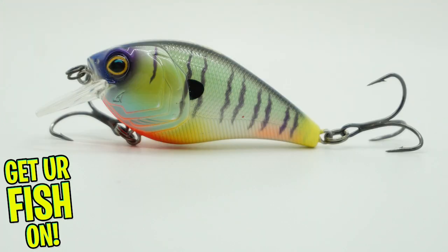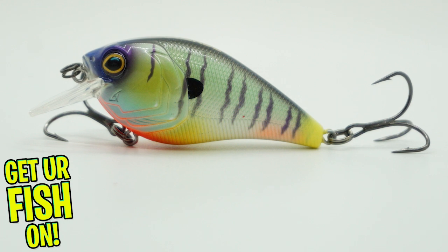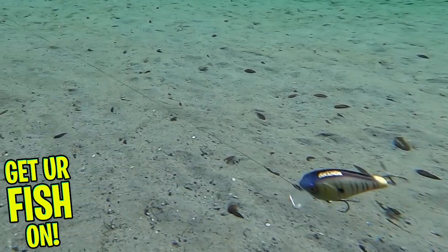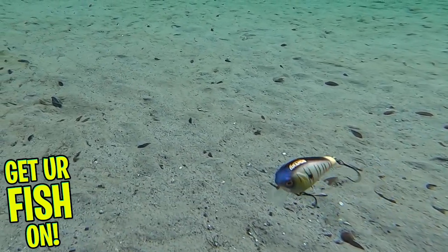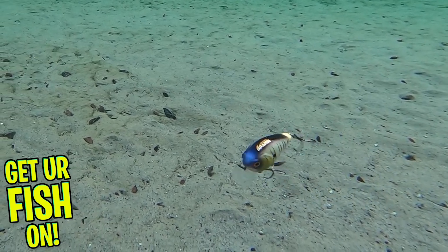It's also built and designed with number four Mustat triple grip treble hooks and black nickel split rings. The Hunter is armed and good to go straight out of the box as an exceptional upper water column crankbait. This bait swims and hunts in two to five feet of water.